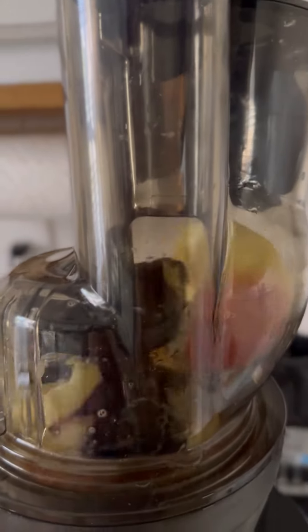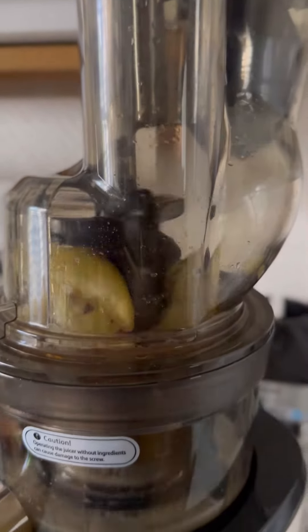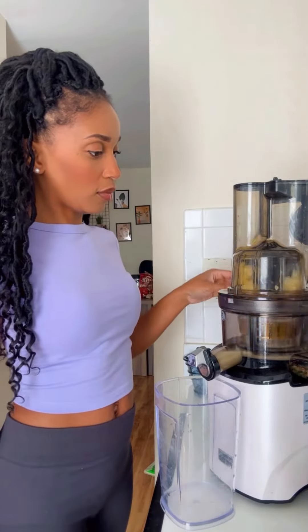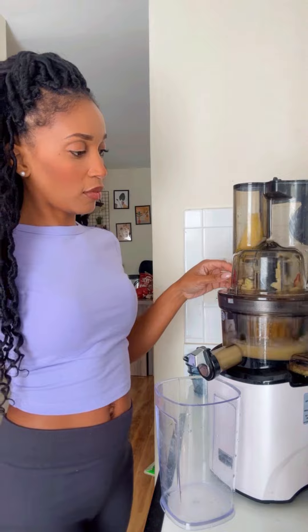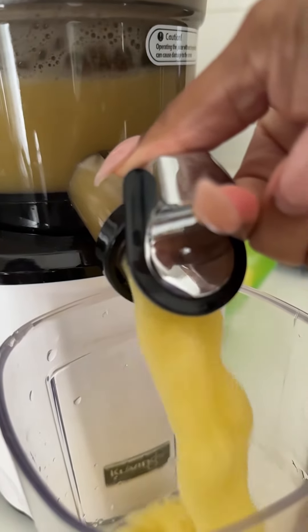I love this juicer. I could drop a whole apple in there, and it gets the job done. That's super helpful because it cuts down on prep time, so I'm not spending a whole bunch of time cutting and prepping fruits and veggies. And just look how yummy that looks — that's my favorite part, it's so rewarding.